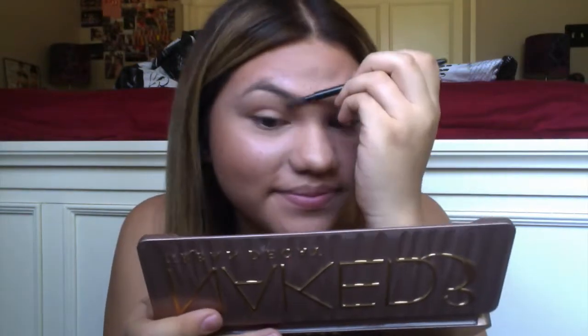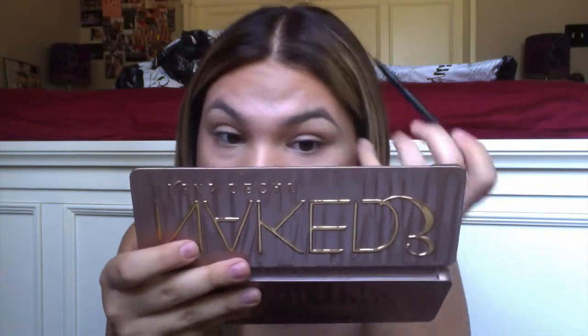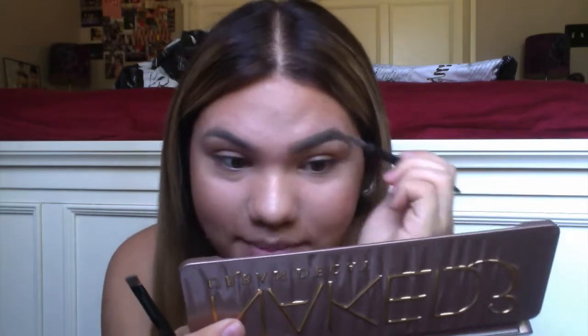And then after that, I am cleaning up my eyebrows with a little highlight, then spooling out my eyebrows and using the Anastasia Pomade in Taupe with a Sephora angled brush. This will just add thickness to the eyebrows, making them appear fuller.